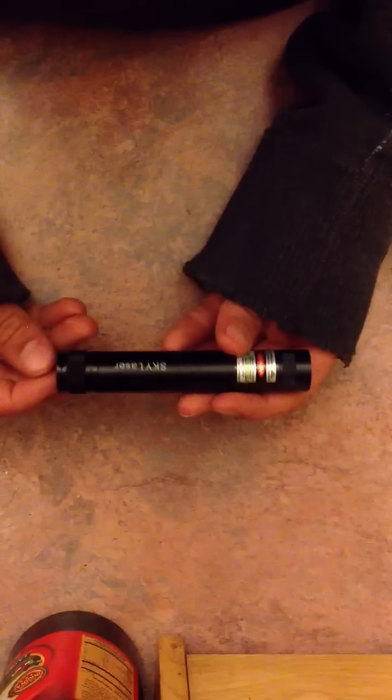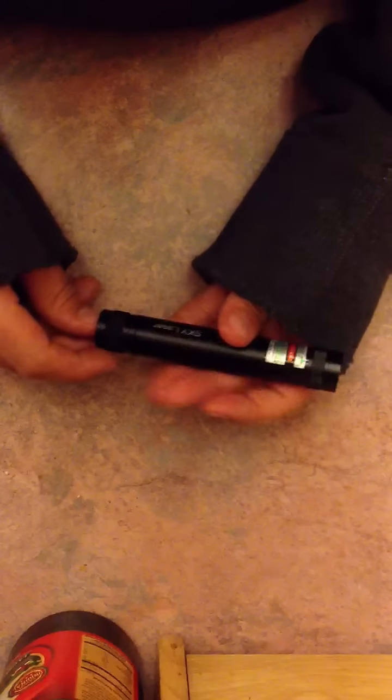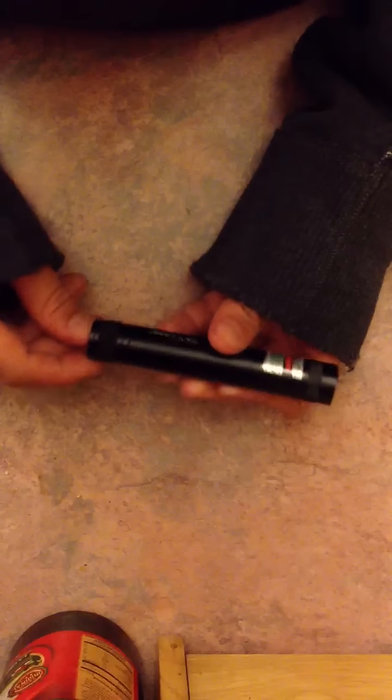I did have to go to the post office to pick it up. This was $57 on the website — I recommend you go there. I put a link in the description for it, and I really think that they are really cheap lasers.